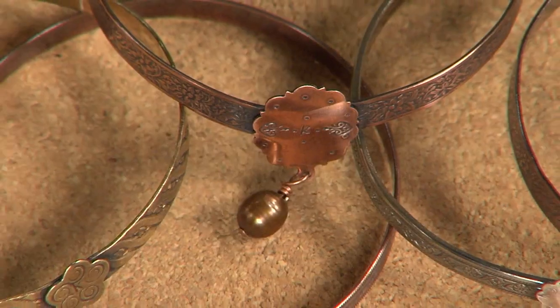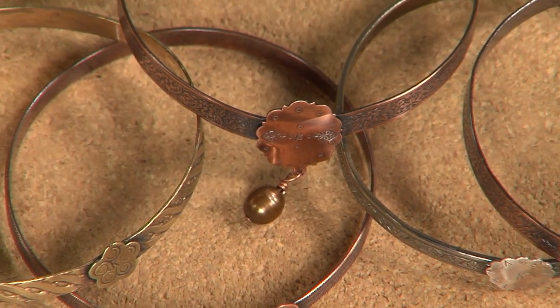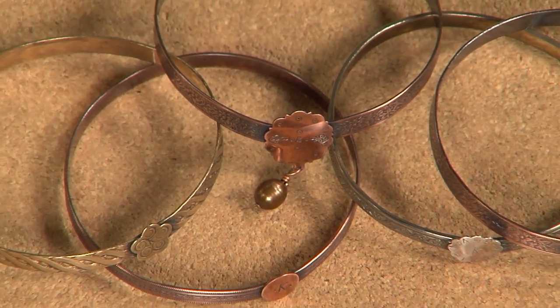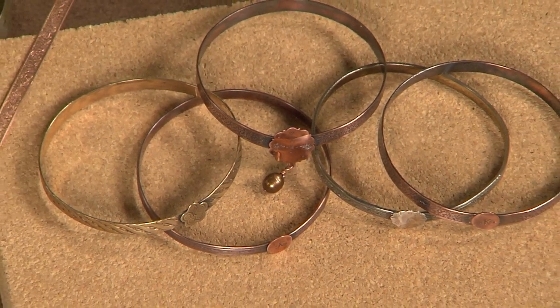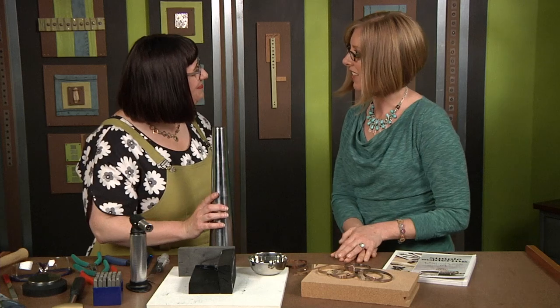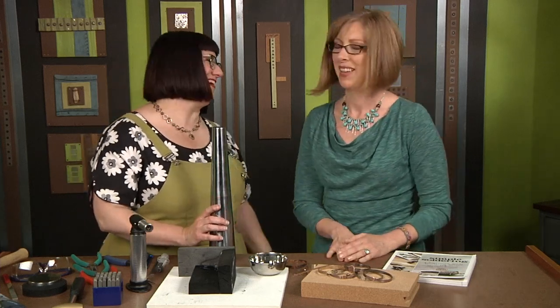Pretty simple to do. Let's take a look at these because the patinas are so beautiful on this. With this patterned wire, it's nice to have that patina to really make it show. Well, thank you so much, Kate. This is a great idea for using the wire. It's my pleasure. Thank you.